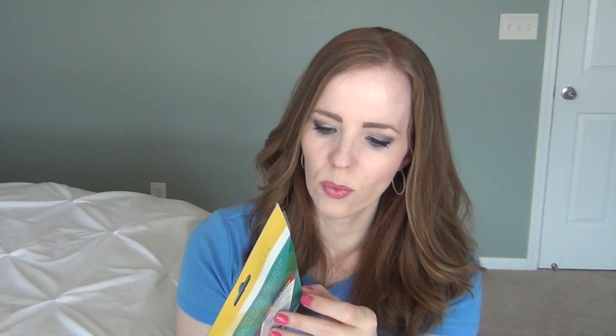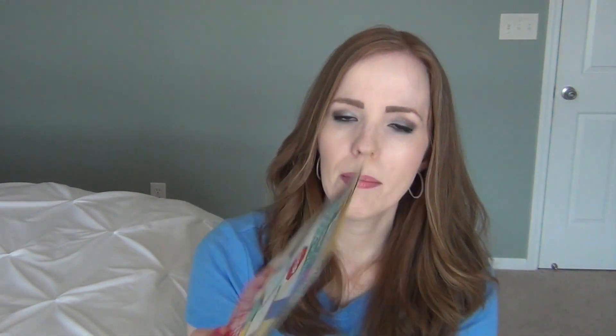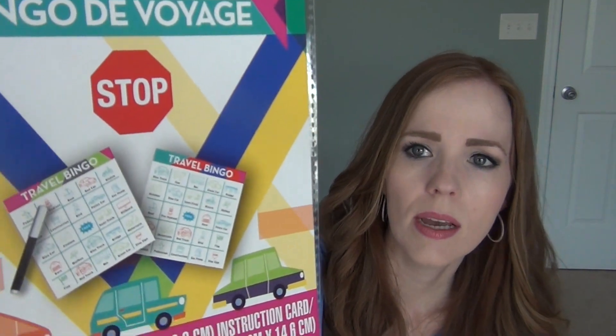I also picked up travel bingo, which comes with three game boards. It's just travel bingo — things kids might see on a road trip like a truck, a cow, a fire hydrant, a boat, a billboard. It's a fun way to keep kids busy in the back seat.